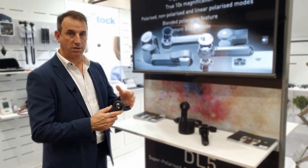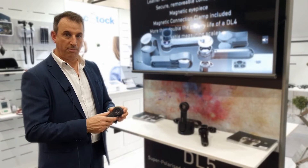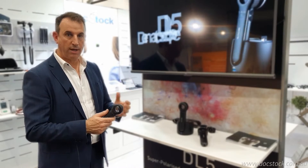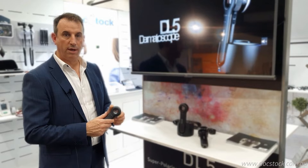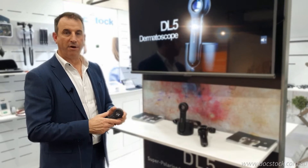It has linear polarizing in addition to the normal cross-polarized and non-polarized modes. We've got a UV mode, pigment boost, a torch mode, a ruler, additional charging and much longer power output from the battery. It also includes a leather case, a holster clip, and a phone adapter.